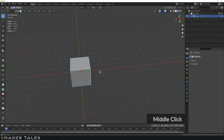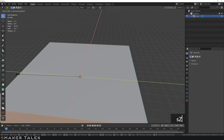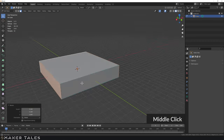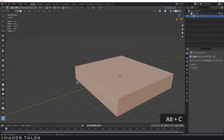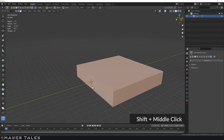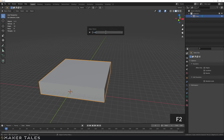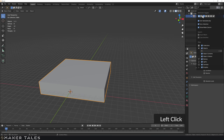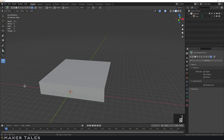I'm going to grab these faces and scale this, taking off the Z — so there's my table reference. Now I'll select everything, turn on CAD transforms, go G, go face selection on the Y, and move it to the origin point. I'm going to rename this object 'table'. I want to lock it so I can't accidentally select and move it, but I can still snap to it as a reference.